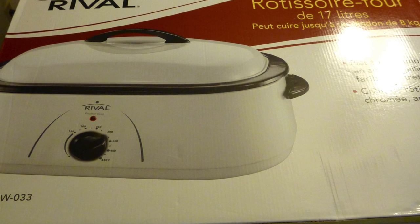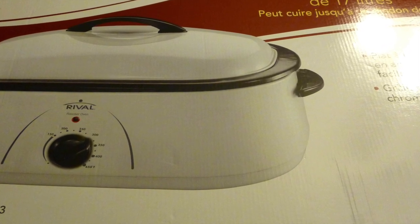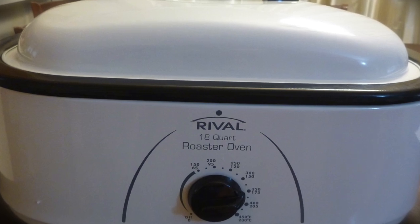By the way, I baked it in a rival oven. I made the review yesterday, so go check the video out. The link is in the description box below. And let's start cooking!